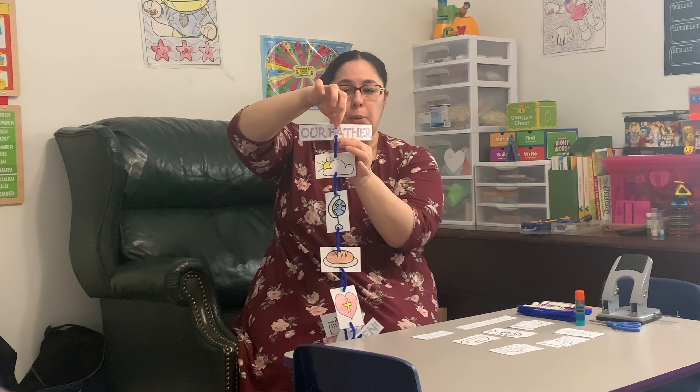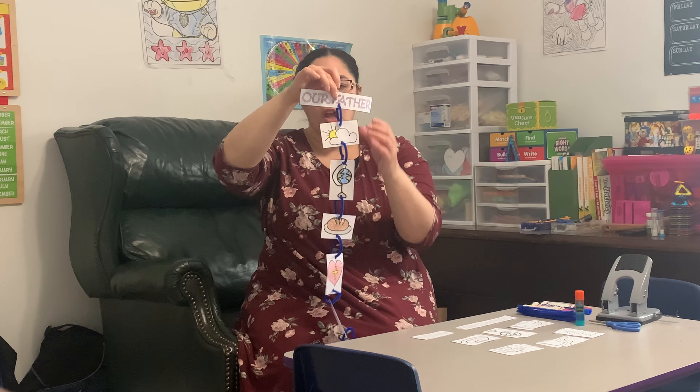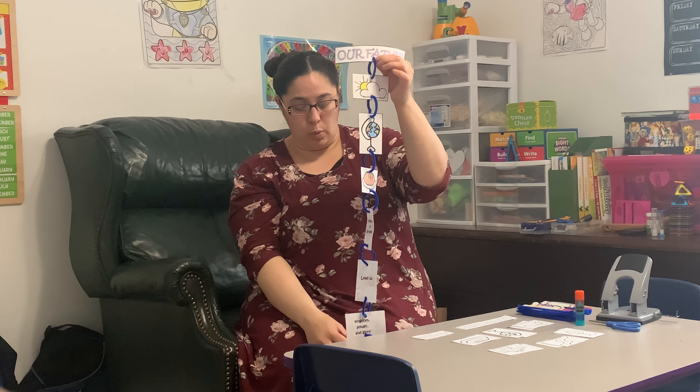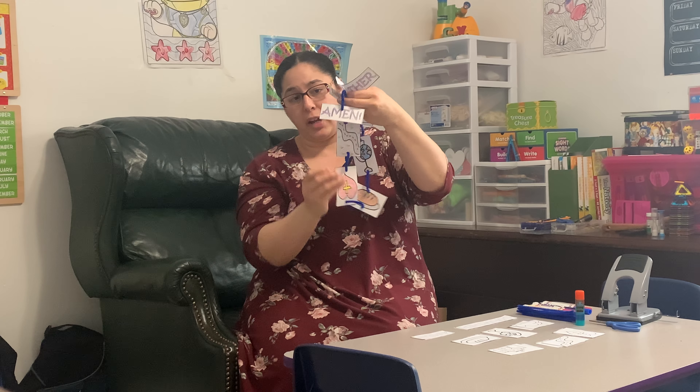We have a hole at the top so we can put something here to hang our mobiles. You want to make sure the end one — Amen — doesn't have a hole on it, because that's the end of our prayer.